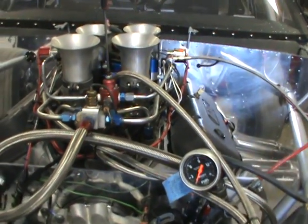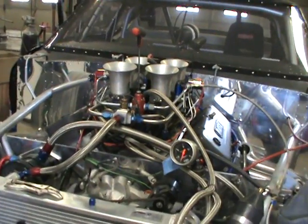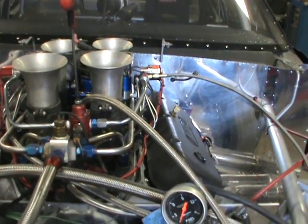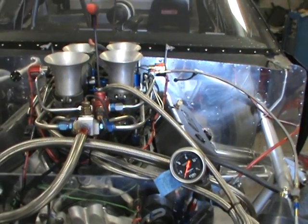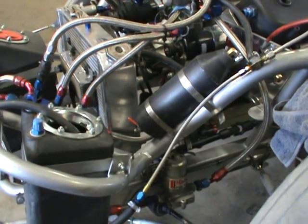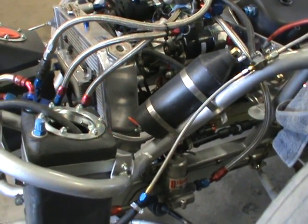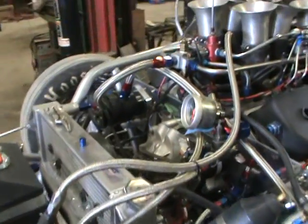Guys even run the cheap Holley regulators — you've probably seen them, the little chrome things, Holley 803 or something. They work good too because it's a low-pressure system, you only run six pounds. Even the pump you need to run a nitrous system is really nothing because it is so little fuel going through there — if you have a pump that makes 10 pounds, that's plenty.